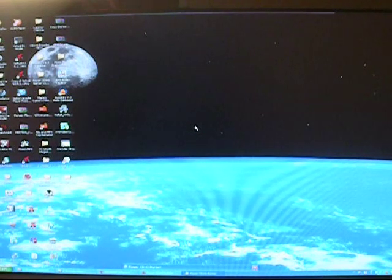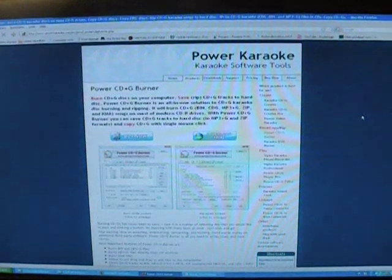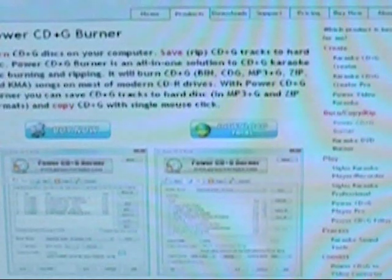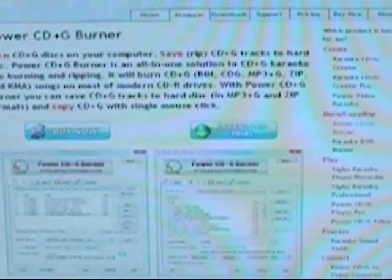The main thing here is you need a program to rip these CDGs to your hard drive to turn them into computer files usable on programs like Virtual DJ. You download a program called Power CD Plus G Burner. It offers a download trial or you can buy it outright for $39 US dollars at PowerKaraoke.com. It is very well worth it. I had thousands of songs and a couple hundred CDGs to rip, and I used this to completely convert my entire collection.